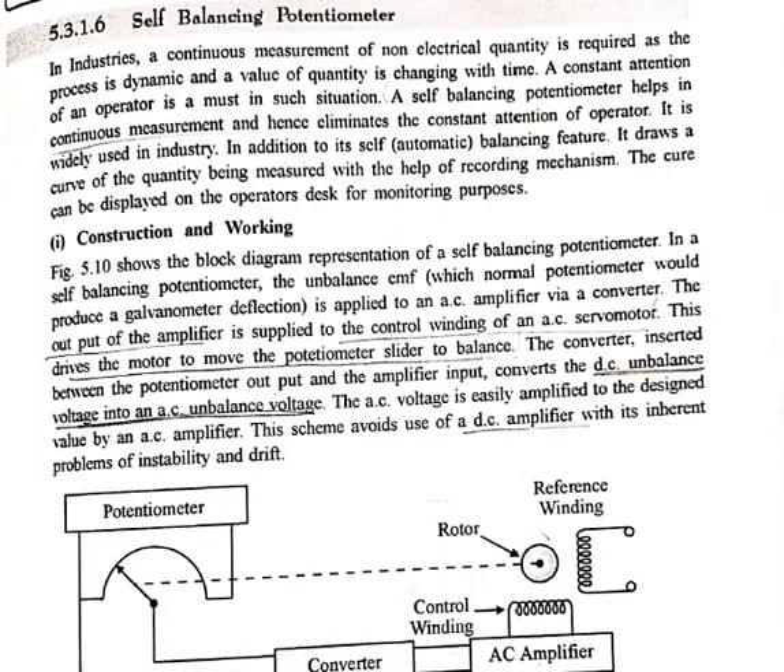Good morning students. In the previous lecture we studied Brooks deflection potentiometer. Now coming to the sixth method of DC potentiometer — the self-balancing potentiometer. Basically, in industries a continuous measurement of non-electrical quantities is required to process dynamic values of quantities that are continuously changing with time. To measure such variable quantities, we need a self-balancing type potentiometer. A constant attention of the operator is required when quantities are being varied. A self-balancing potentiometer helps in continuous measurement and hence eliminates the constant attention of the operator. It is widely used in industries, and its key feature is automatic balancing.